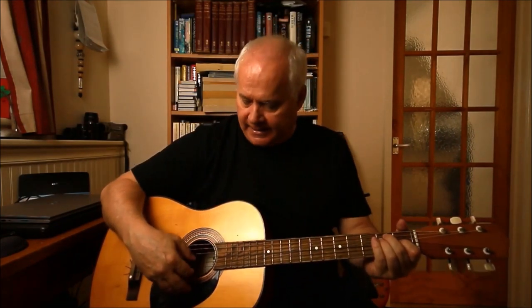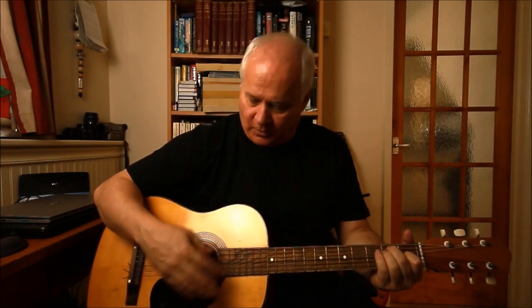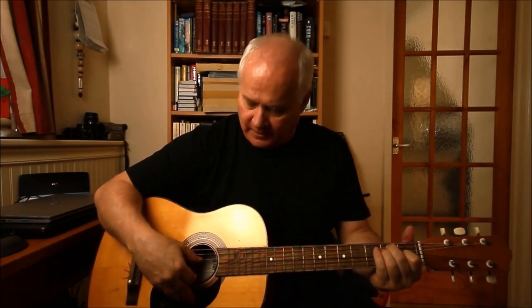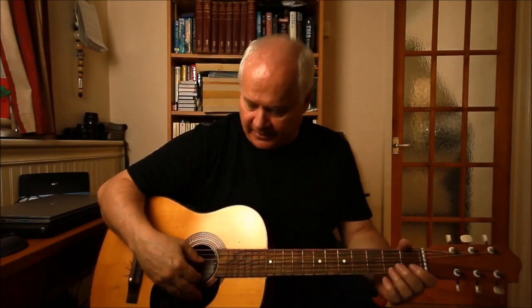The idea of the Malaguena is for you to interpret it yourself. There is a set of chords and strings to play, but it's really a practice piece — for you to practice your speed, your fingerboard work, and your finger picking. You get faster and faster, but the idea is to get accurate first and then speed up.